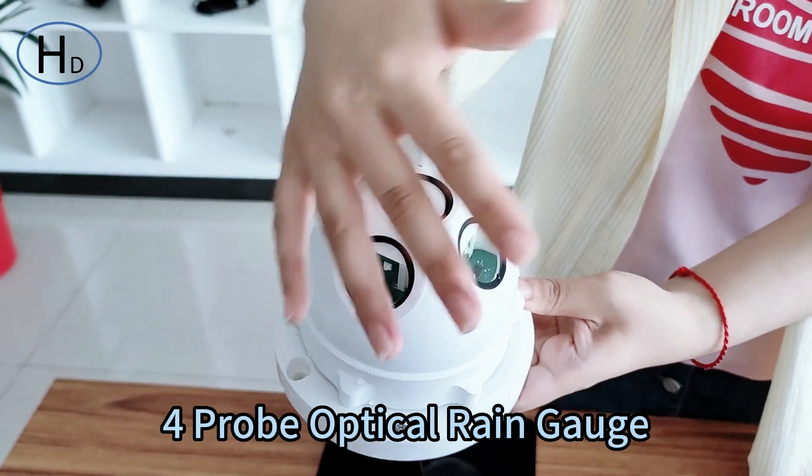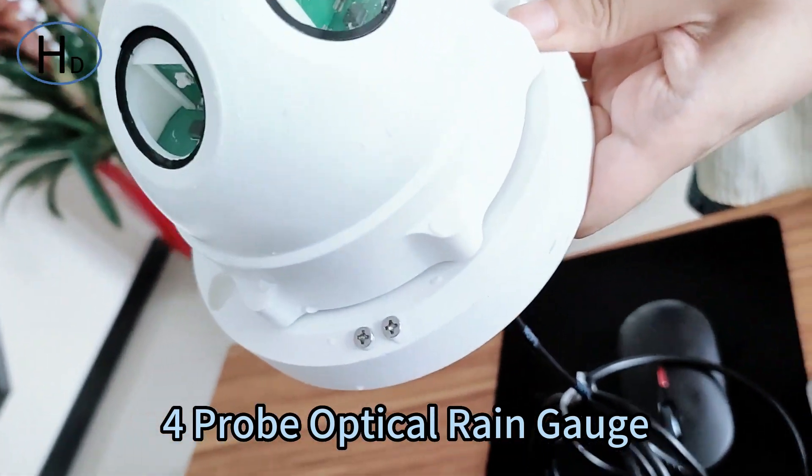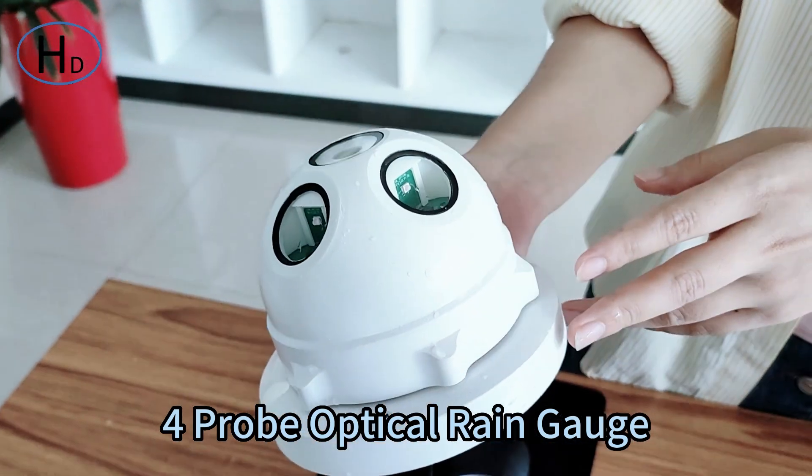It can also be integrated with the illumination sensor, which can measure the light and the rainfall at the same time.